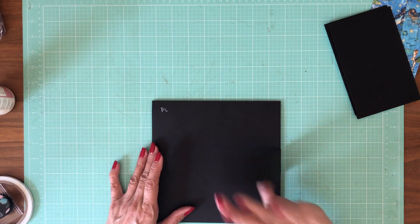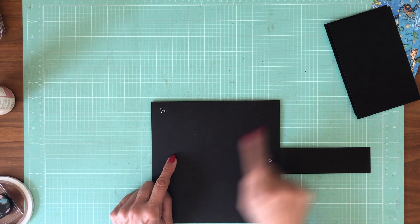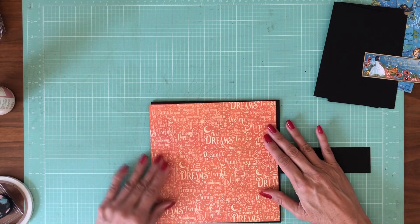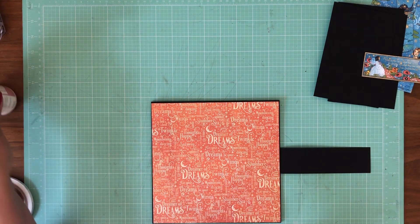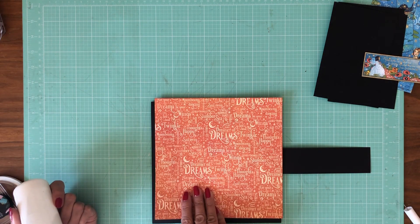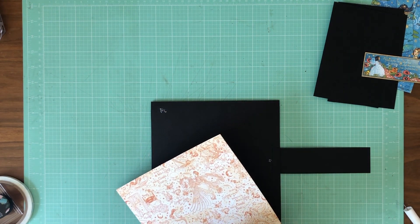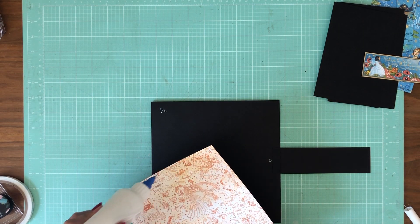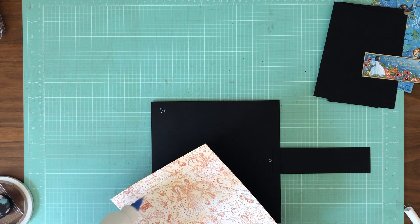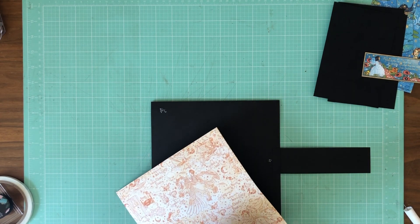Now I need to add a magnet to just one side here, because the adjoining magnet is actually going to be on one of the waterfall flaps. Actually, I don't need to do that right now — I'll come back in a minute. Here's the paper I selected to go on the base mat; this is from the 12x12 patterns and solids. I had to rethink which way was up, since I didn't mark it, so I looked across to see what was going to be on the adjoining page.